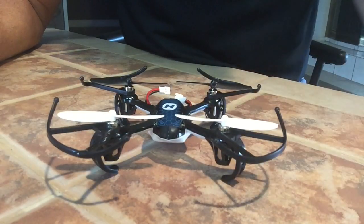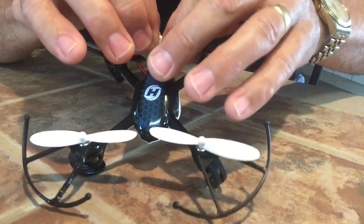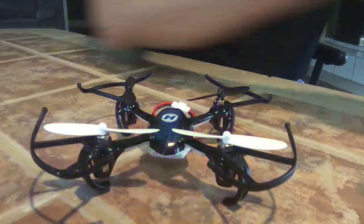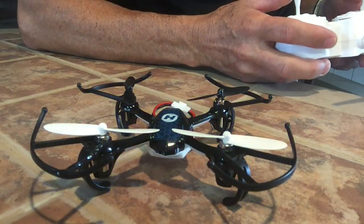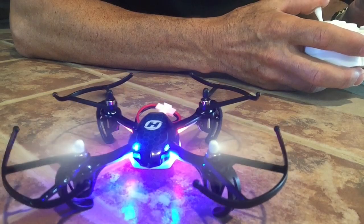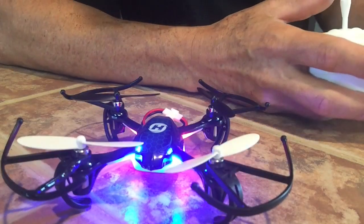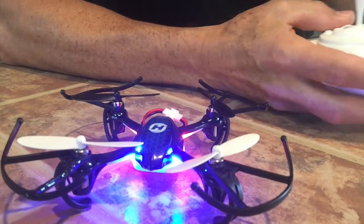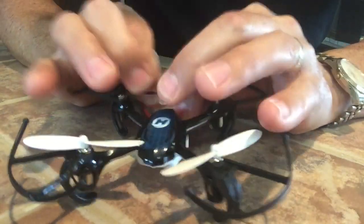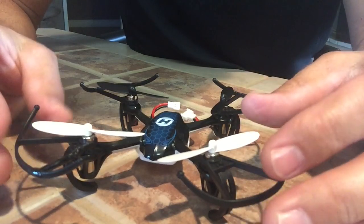I'll just show you the results of what happens when they're in the wrong position. Let me bind this drone to the handset. See, if these blades were in the correct position it would definitely have taken off. The back ones were in the right position but the front ones are in the wrong position.